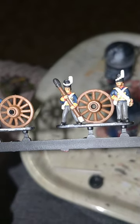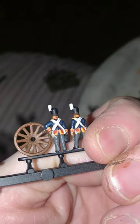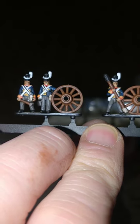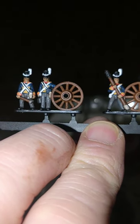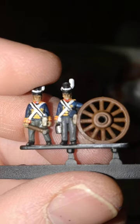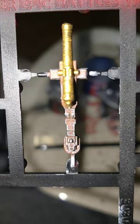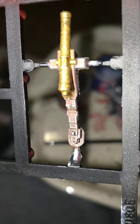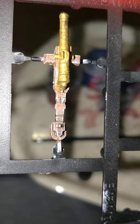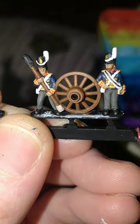I've done Vallejo Off-White for the cross-belts, plumes and Shako cords. A thin stripe of Abaddon Black for the cartridge belt across the shoulder straps there. Games Workshop's Leadbelcher silver for the buckles, and a couple more metal bits on the cannon chassis. A blob of Vallejo Brass for the Shako badges.